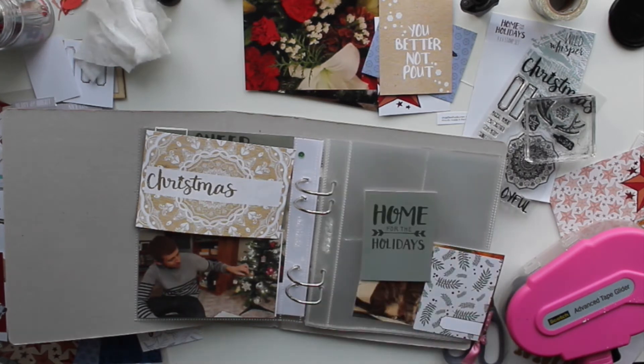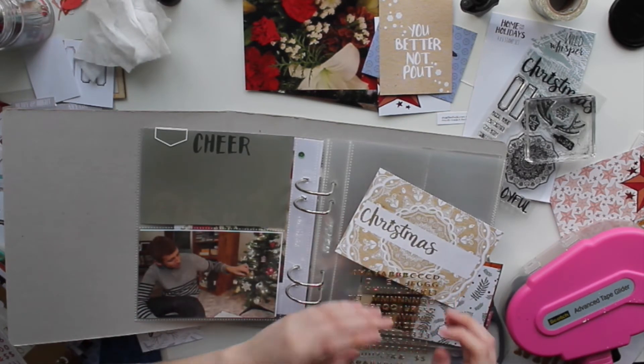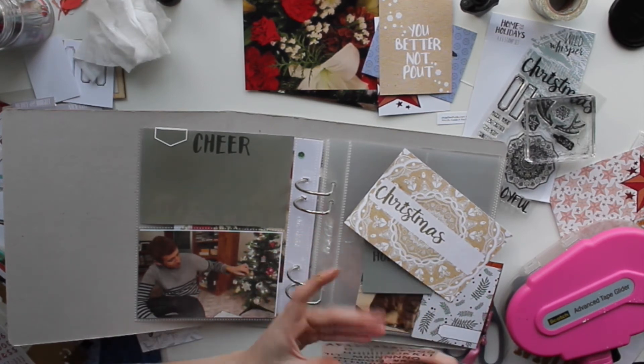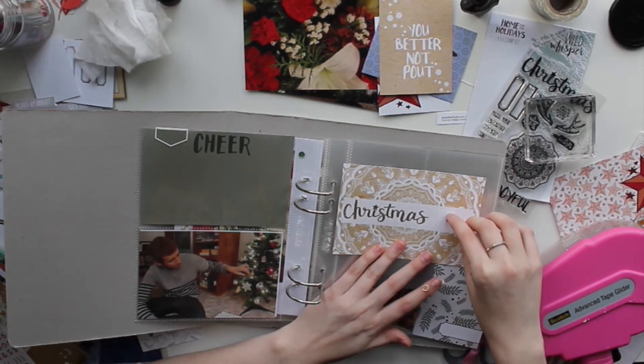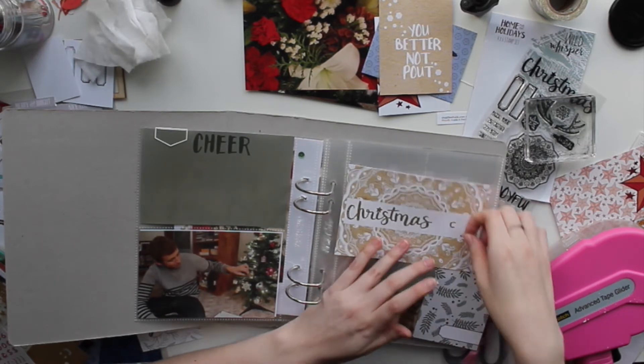The title ends up being 'Christmas Decor' because I didn't want to use too many letter stickers. I have two photos: one of my boyfriend helping decorate the mini Christmas tree, and then my cat helping — or hiding from everyone — behind a little Christmas tree. These are very tiny letter stickers, but I really like this card here. It matches the stamp set and the paper in this collection.